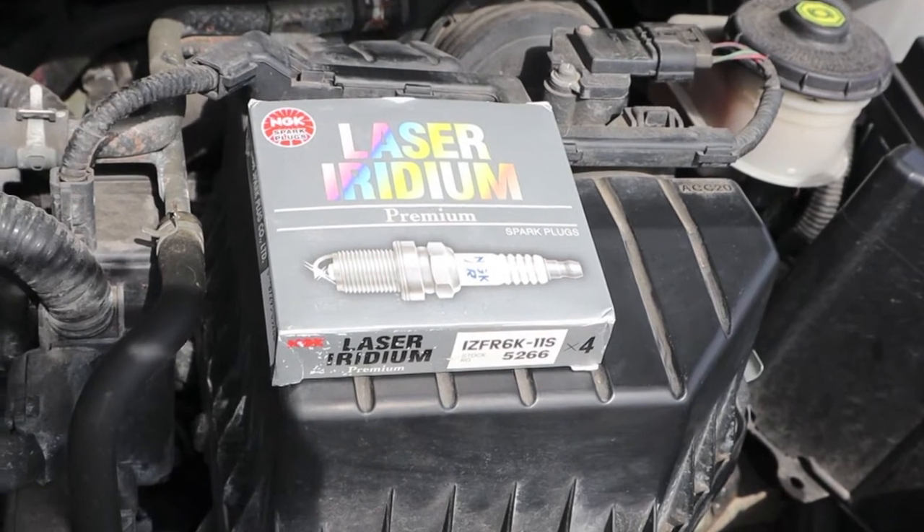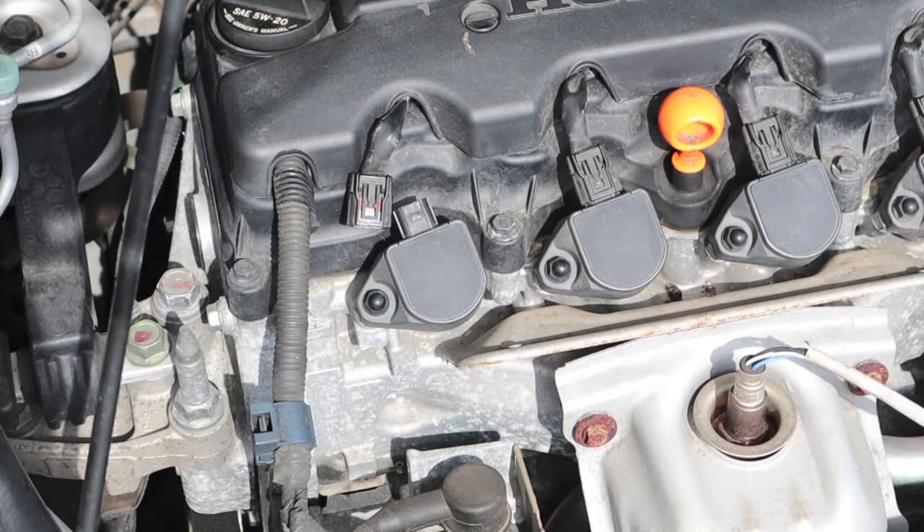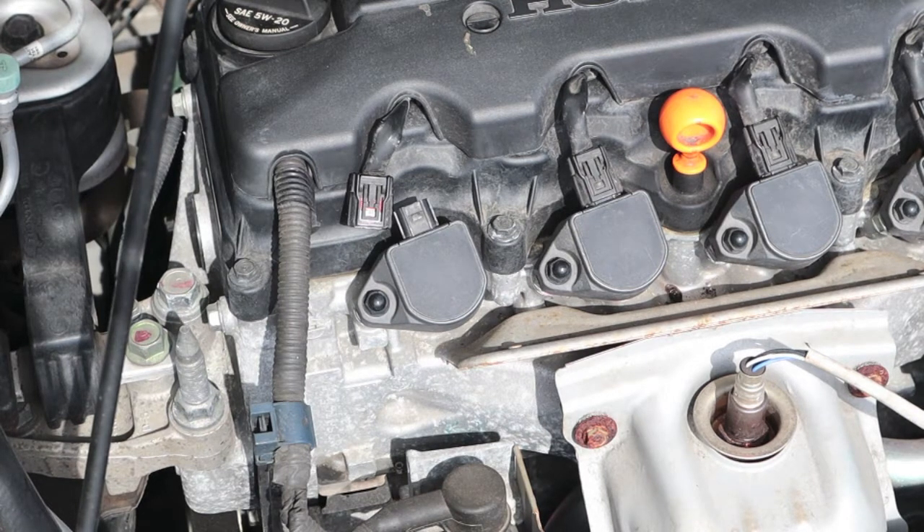One competing brand was a Denso. They had neither in stock — they had to be ordered and picked up the next day. This is not going to be a how-to change spark plug video. There are plenty of good ones out on YouTube.